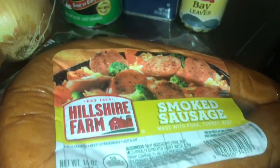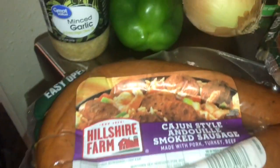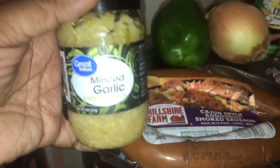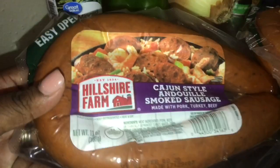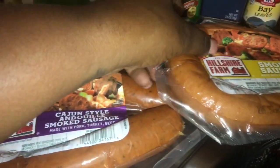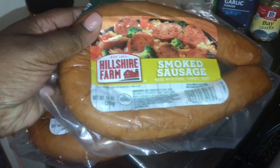So the ingredients I'm going to be using today to make these red beans and rice inside of the crock pot are what you see here. First, I'm going to start off with some minced garlic — oh my god, this brings so much power and flavor to your red beans. I'm also going to be using two different types of smoked sausage: this Cajun style Andouille smoked sausage and another pack of Hillshire Farms smoked sausage, just the original.